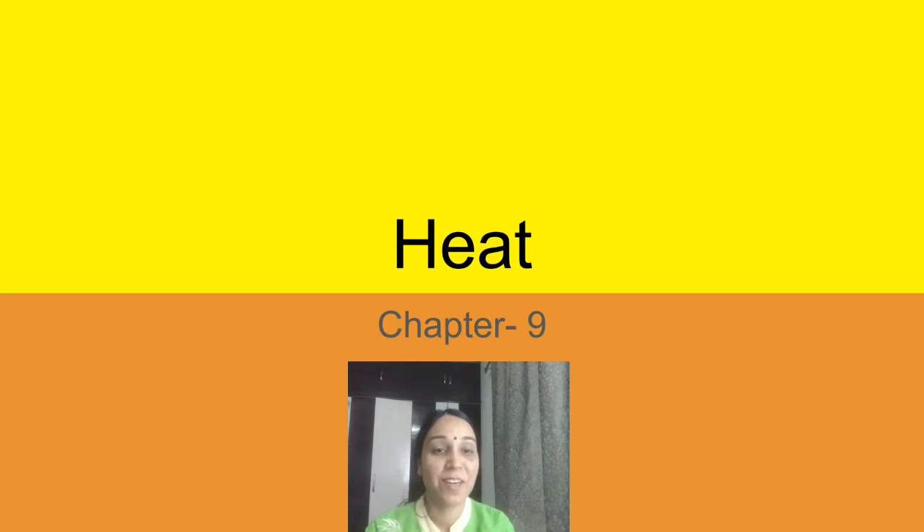Good morning, dear students. Welcome to class — hope you all are doing well. We have started chapter nine, which is about heat. In our previous class, we studied the modes of transfer of heat: conduction, convection, and radiation. I hope you all understood those concepts well.